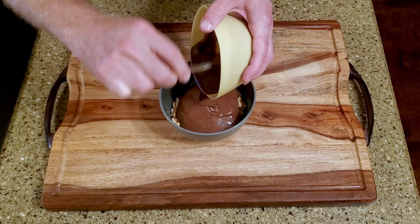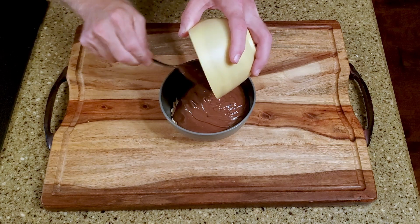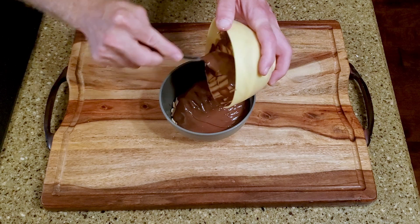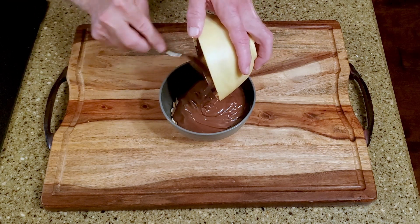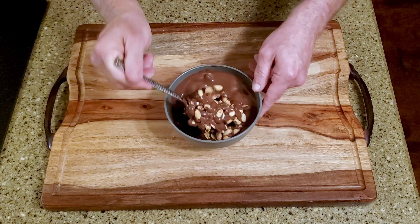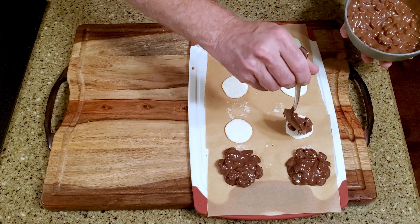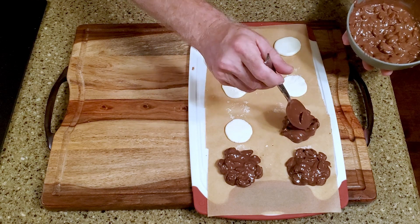Melt one and a half cups of chocolate, then combine it with the peanuts. Cover the discs with the chocolate peanut mixture, letting it cover the top of the fondant and flow slightly over the edges.